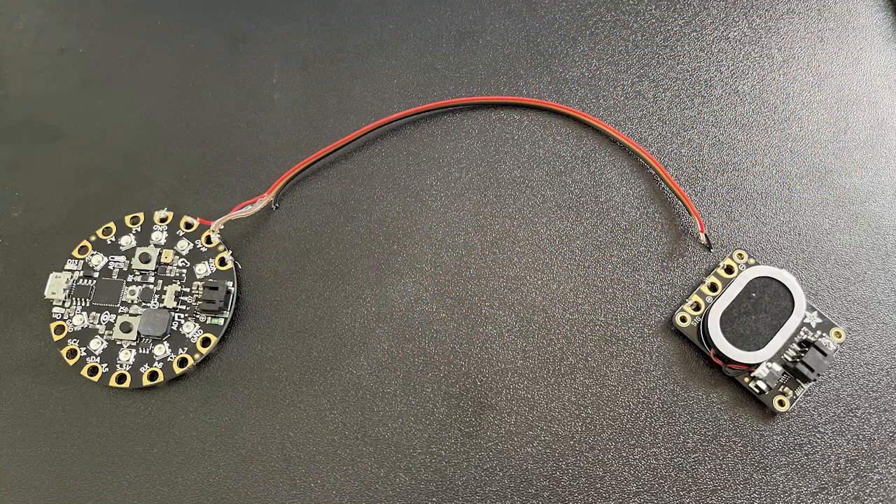Unfortunately, I wasn't able to make the glove more compact and clean because of some soldering issues, but at least I was able to make do with what I had. I'll leave you with the sounds of those soldering issues — might be a little loud. Thank you.